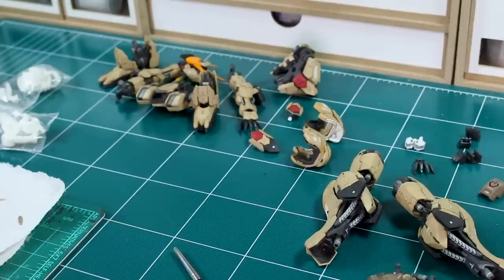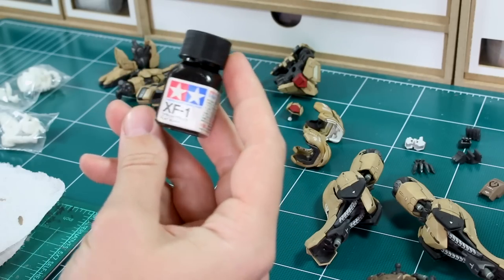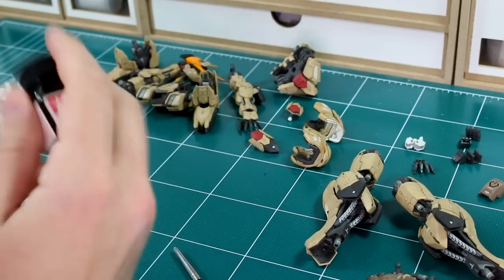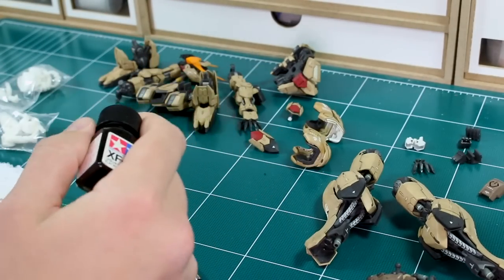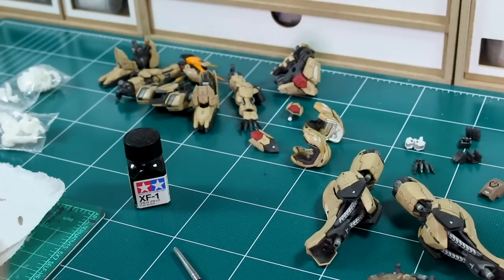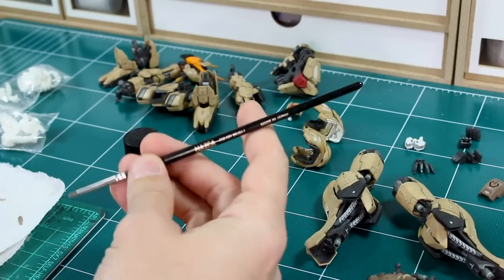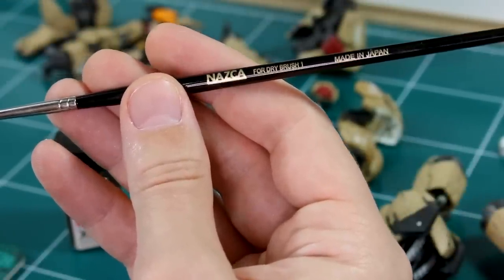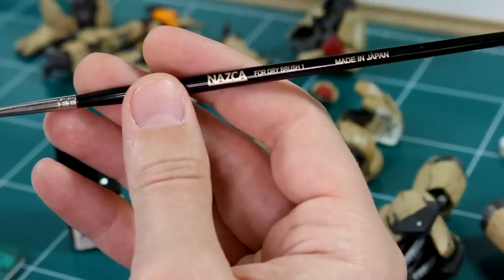Once all that filtering is done, the other step I want to do is just a little bit of dry brushing. For the color, people can use all sorts — gray, brown, black, metallic colors. I'm just going to use Tamiya flat black because I'm trying to keep it really super subtle, just a little bit of roughness on some edges. I don't think I'll need to use multiple tones but we'll see. I'm going to use this Nazca dry brush brush — Nazca is Naoki's particular line of paint products from Gaia, and they also make some modeling tools including some brushes.